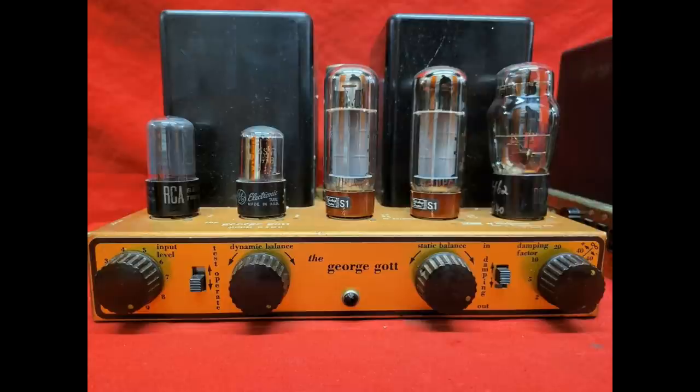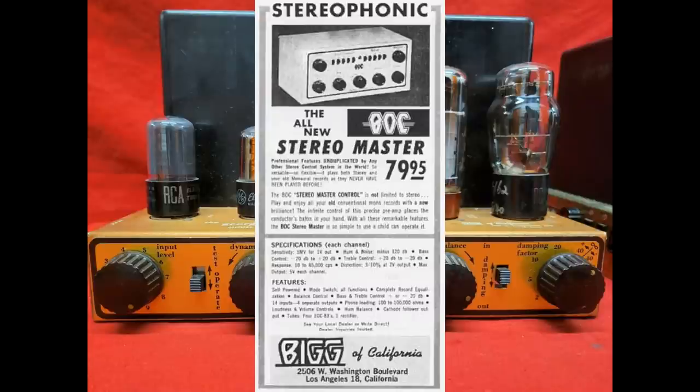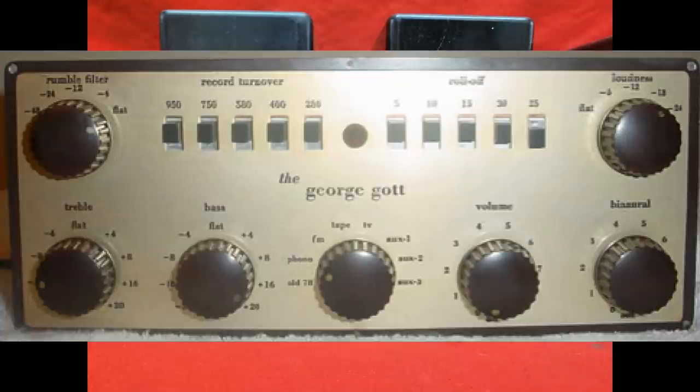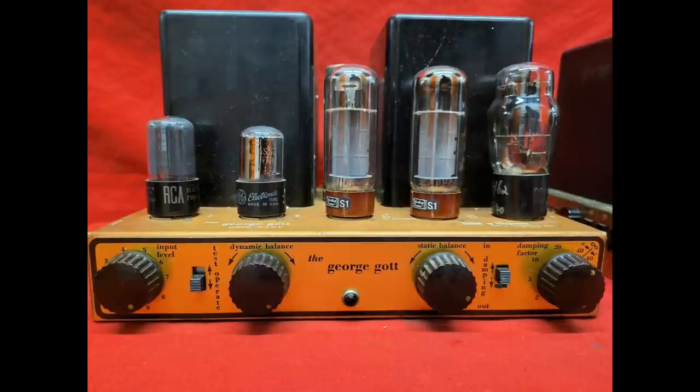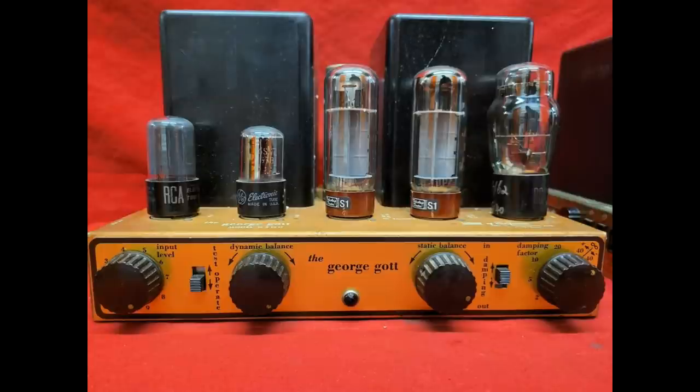It's from a company called Big of California, or BOC. They were a company that was around only for a few years, based out of California, as the name implies. They had a bunch of products. Their first product, I believe, was a preamp based on the McIntosh C8 preamplifier. A lot of their designs were based on other designs. Most of their power amplifiers, like the one in front of you, were based on the Williamson amplifier design - a very classic, basic type push-pull amplifier design.